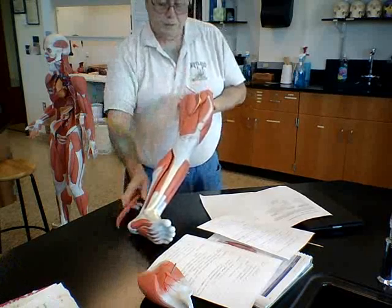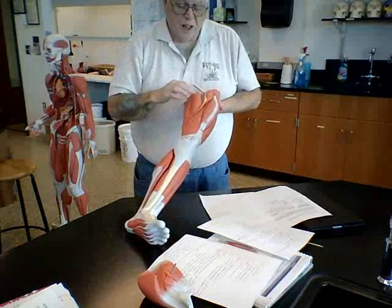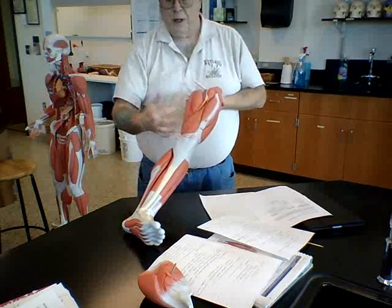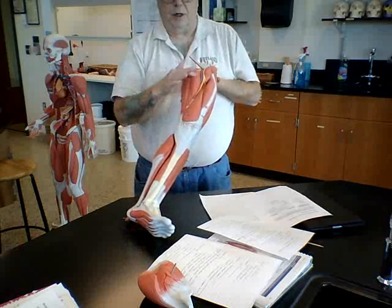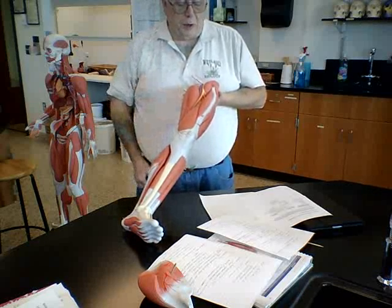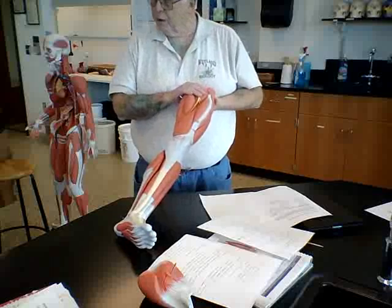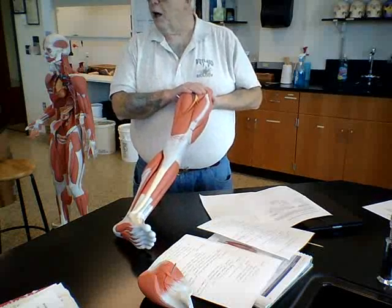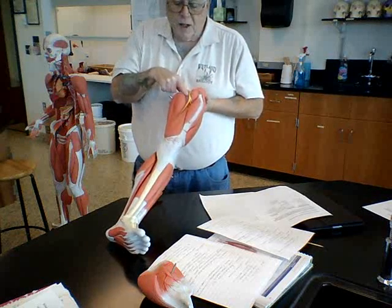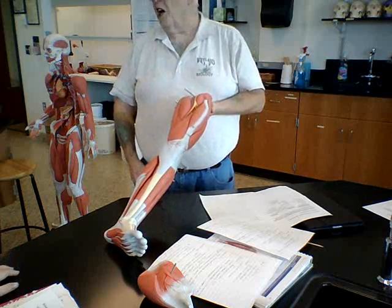Now, underneath those are what are called adductor muscles. This large one right here is not the magnus, which you might expect — it's in fact the adductor longus, because it's a longer muscle. This is the adductor magnus here. Now, there's another muscle labeled pectineus, which is a very small muscle. You can see a small muscle right here going underneath the artery, vein, and nerve — this would be the pectineus. These are all adductor muscles.